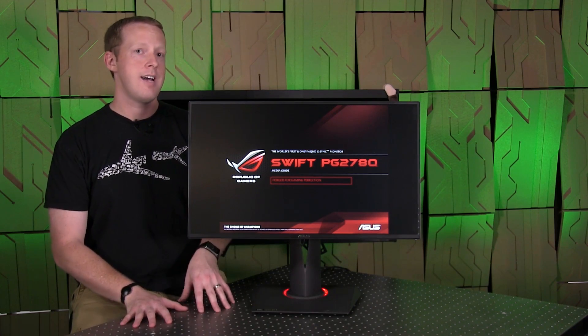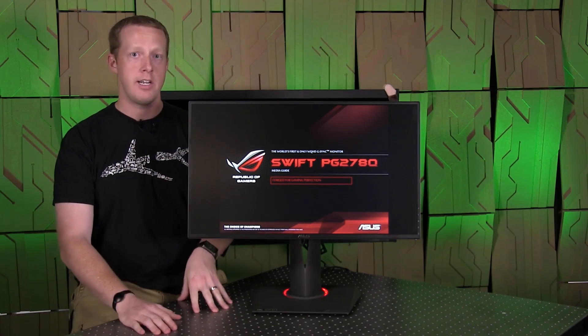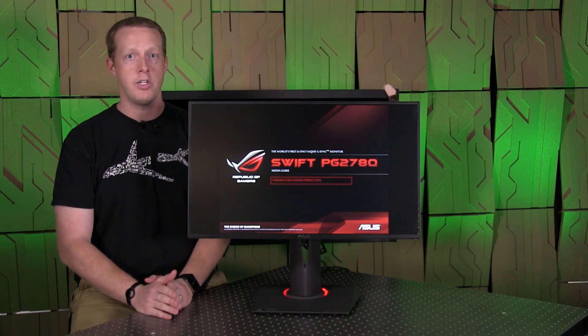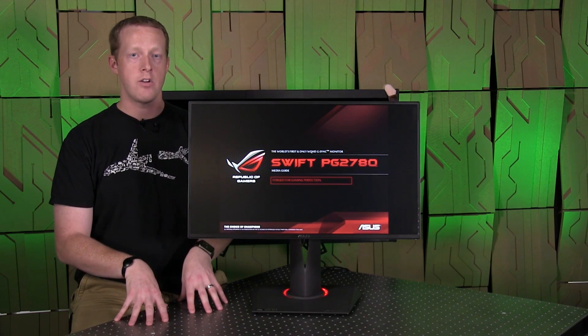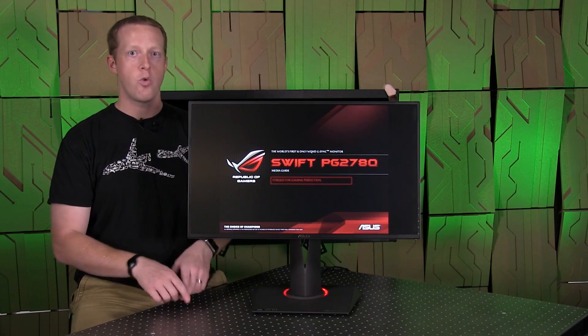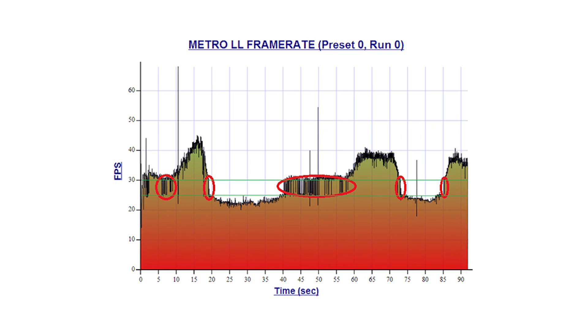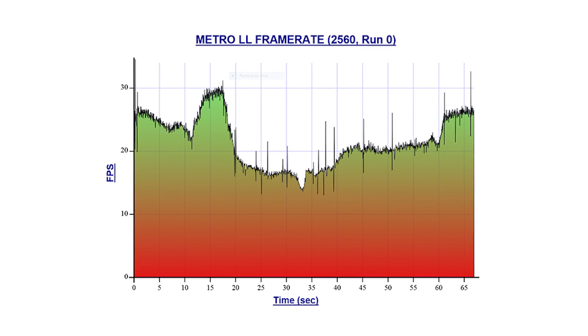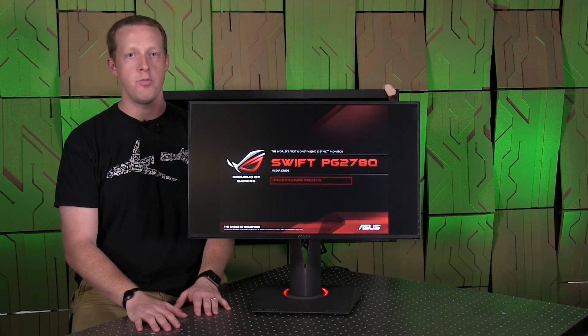If you don't know what G-Sync technology is, it is essentially a replacement for vertical sync being on or off. Rather than go into a whole bunch of detail here, I would highly encourage you to watch our interview with Tom Peterson from NVIDIA that we did in our studio when G-Sync was first launched — it has all the detail about how it works and improves the gaming experience. Also, the one quirk that Alan saw with the original G-Sync monitor in Metro Last Light at frame rates between 25 and 30 was actually gone with this implementation, which shows NVIDIA has improved and tweaked G-Sync over the last several months.